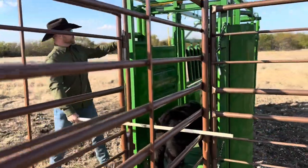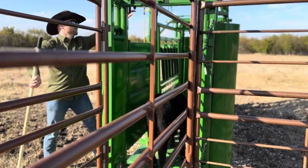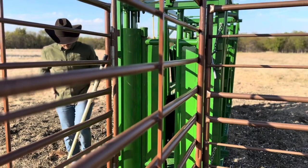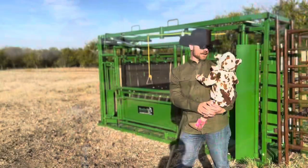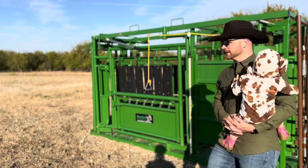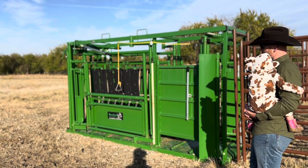Then we pull this latch to close the gate behind. We love this chute — it's made really tough. I got our little Longhorn mascot to show you the real tough chute that we just adore.